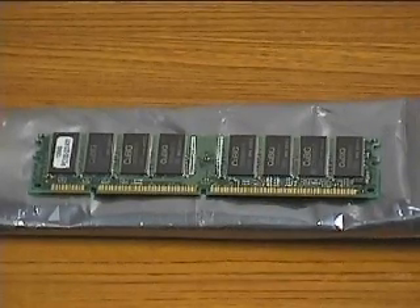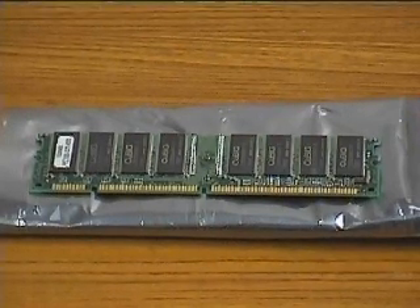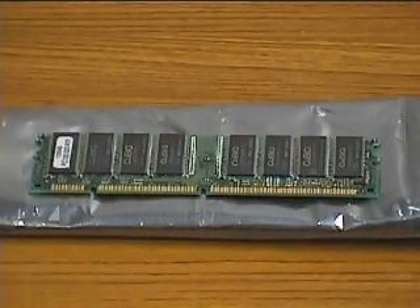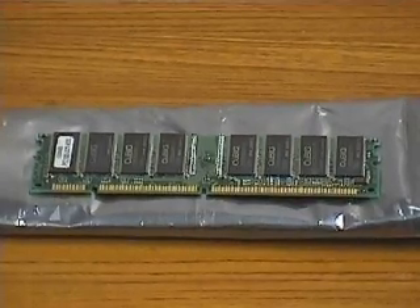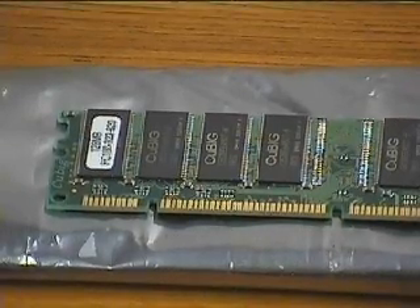This is the DIM chip or RAM chip we will install. RAM provides the working space for open applications. The storage capacity of RAM is measured in megabytes. This is a 128 megabytes DIM for high performance.